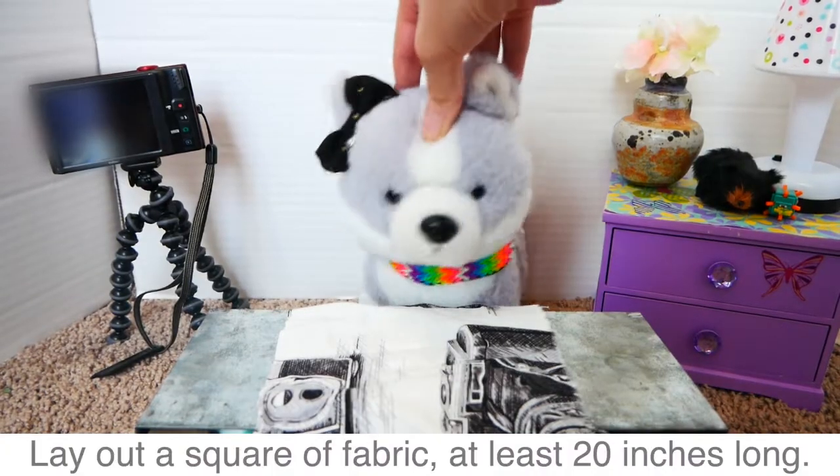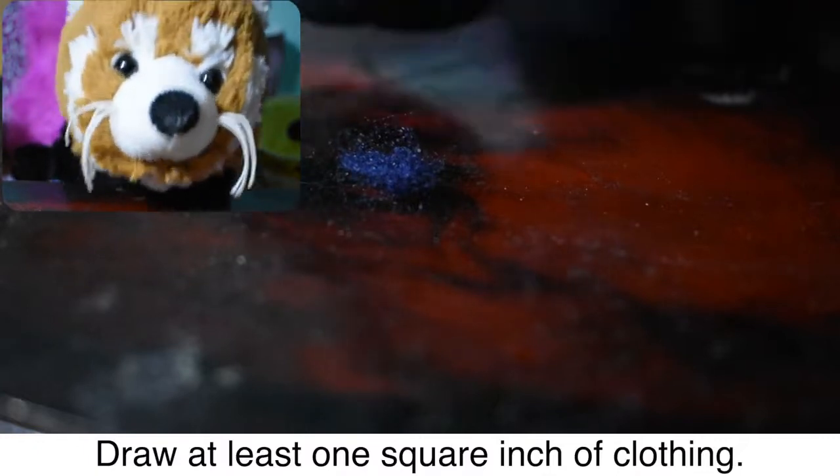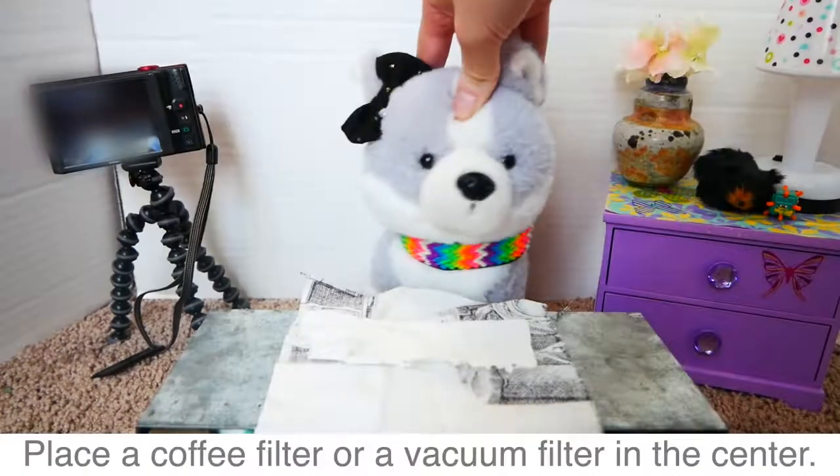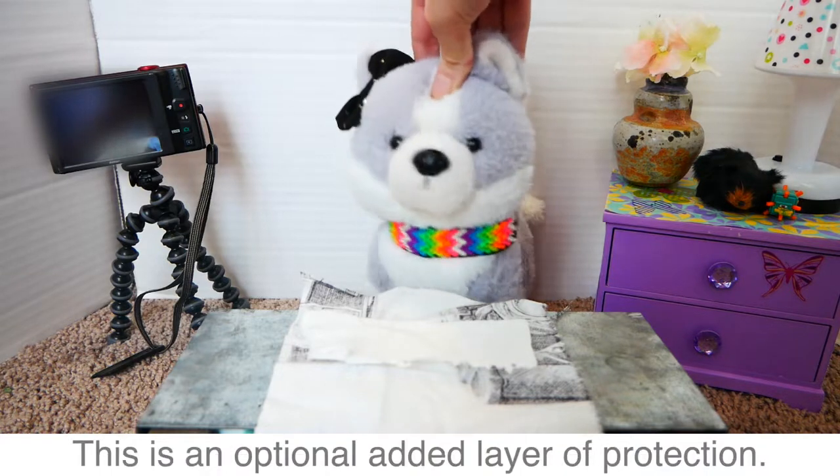Lay out a square of fabric, at least 20 inches long. Place a coffee filter or a vacuum filter in the center. This is an optional added layer of protection.